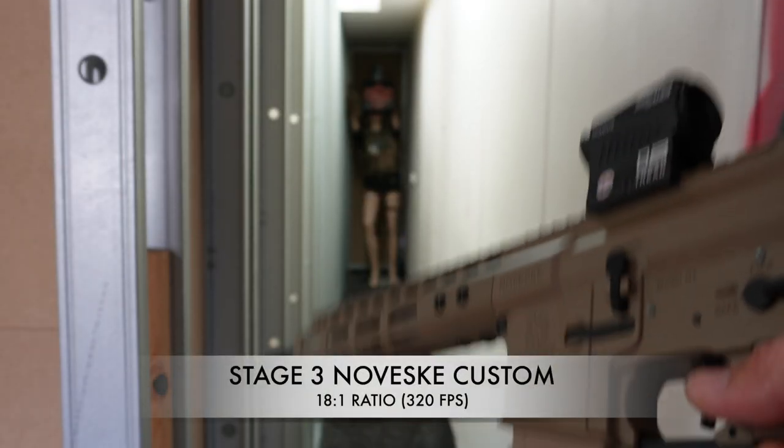Unfortunately all boxes are completely different, so I wish they were all the same but they're not. Other than that guys, we're going to head over to the firing range, give these things a couple of slaps, see how they perform, and we'll be back. First one up will be our stage three.